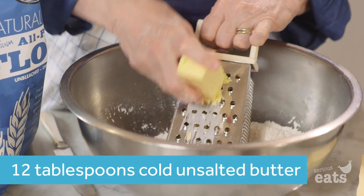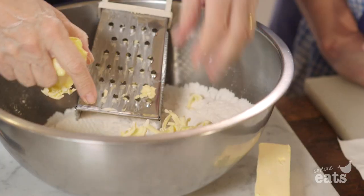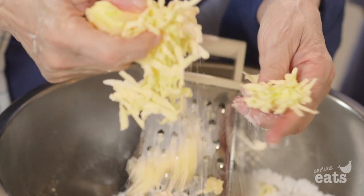What we do is we grate the butter on a grater, but it has to be quite cold. And you can see it's already in little shreds.